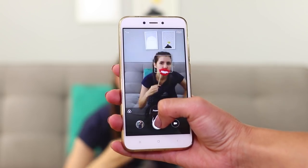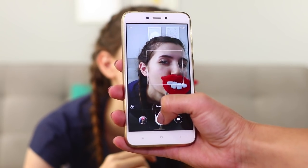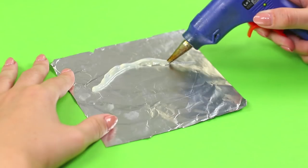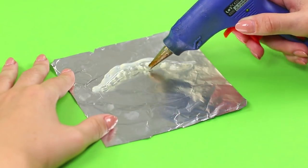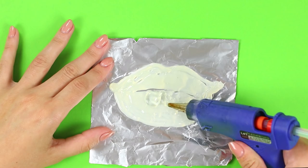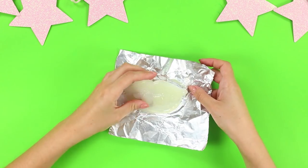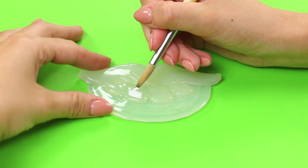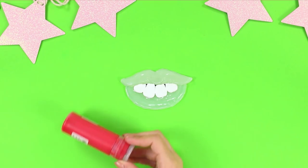The duck face has been long off the trend. But the lips made of hot glue — this is what you need. Let's make them ourselves. Lubricate the foil with cream. Using a hot glue gun, draw lips on the foil. Gently squeezing the glue, add a row of teeth. Remove the workpiece from the foil. You need white and red acrylic paints. Draw a snow white smile, then paint the lips in red. Attach a flat wooden stick. A selfie with lovely lips is worthy of thousands of likes.